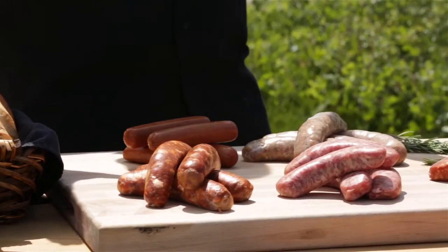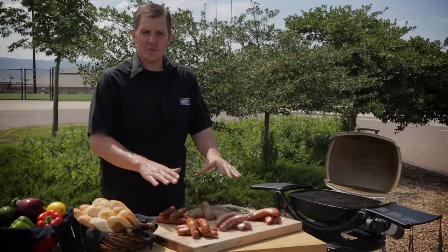Let's talk about our sausage. There are two types that you can use: pre-cooked and raw. Today we're going to be using raw.